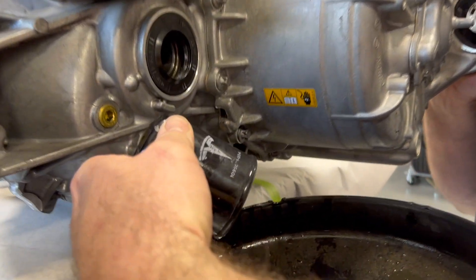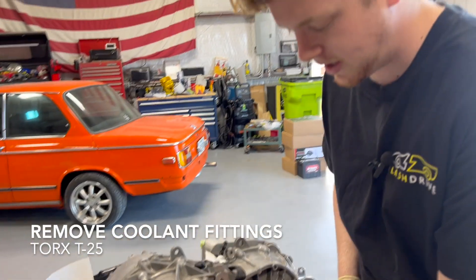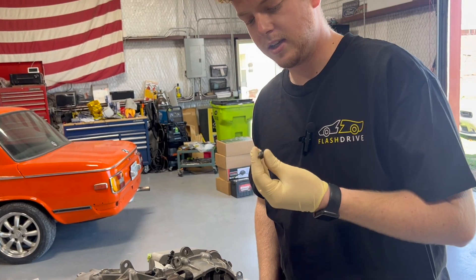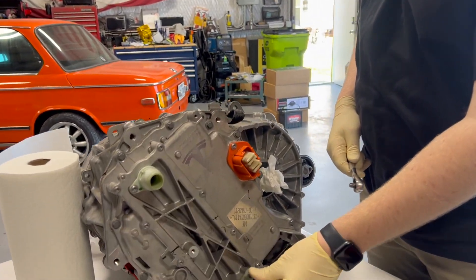It's got a Tesla part number — we're hoping this is something we can buy at O'Reilly's. Now I'm moving the coolant fittings off of the back of this motor. This is a T25.